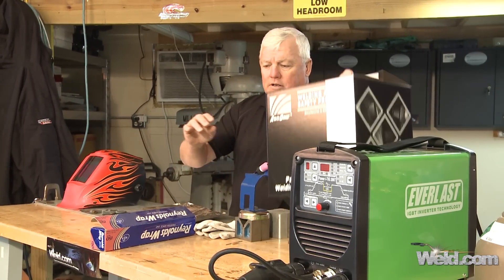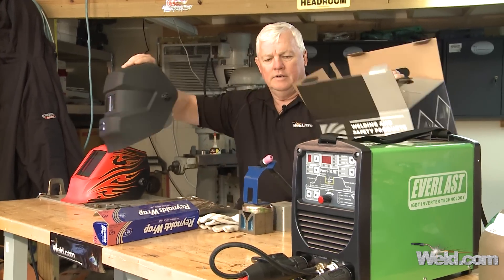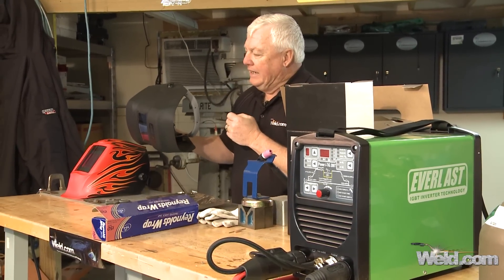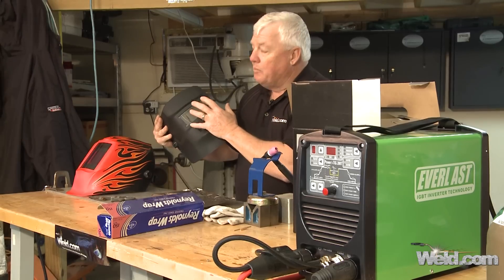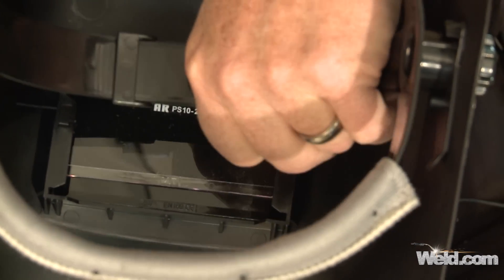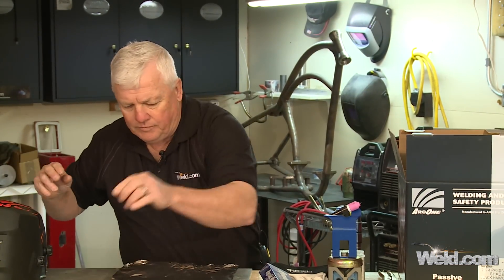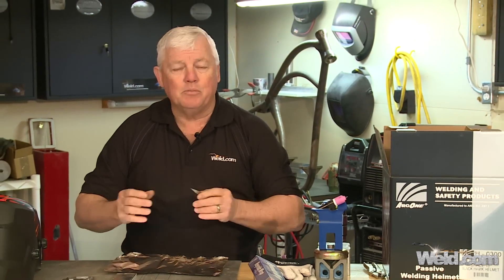I'm going to instead go to my conventional passive helmet. Now you may think this is old school, and it very well may be. But the fact is, you don't have to worry about getting any kind of fluttering or having the light shine through. So what we're going to do is put a 2.5 cheater in this. And if I had 3.5 or 4.5, welding at one amp you really do need this, because it's pretty hard to even see the arc. So I'm going to go ahead and put this in the helmet in just a few minutes.